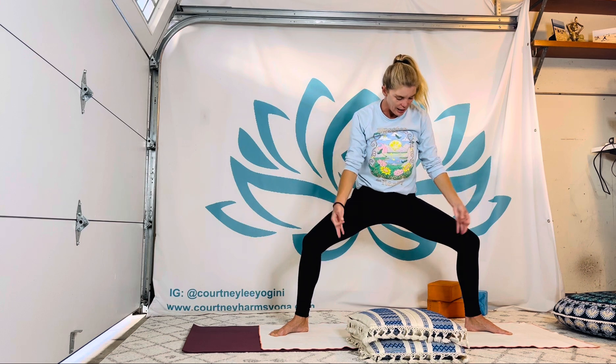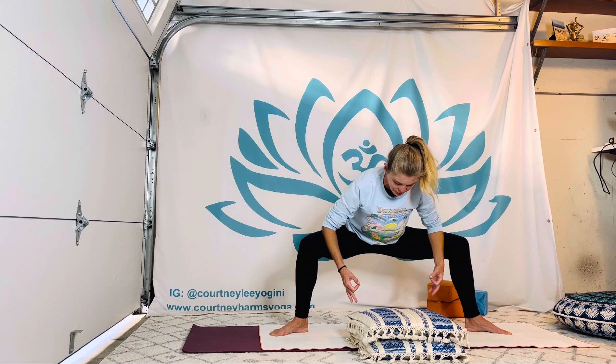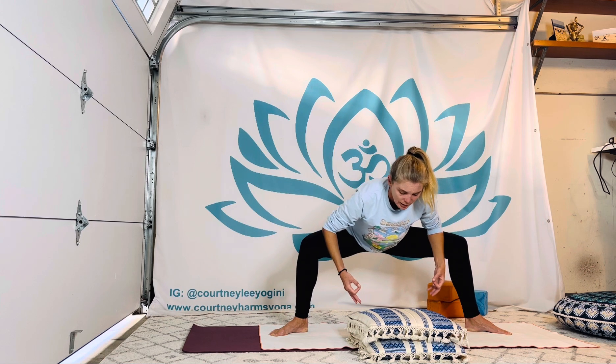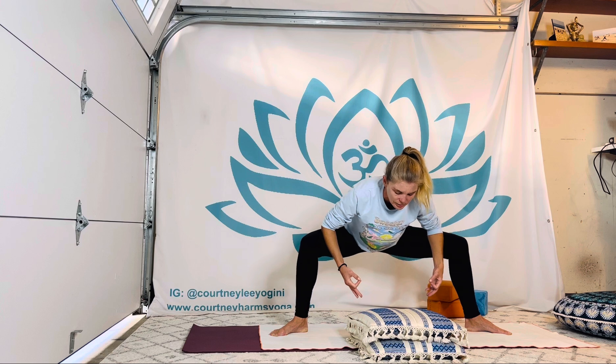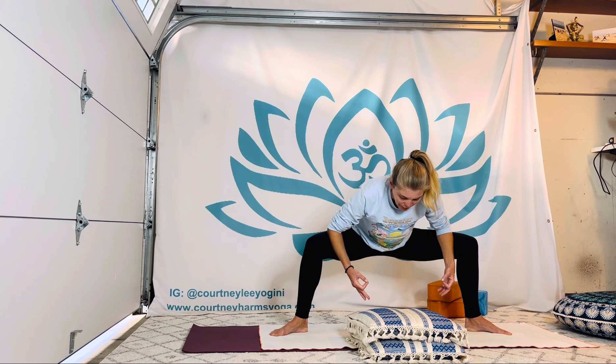Let's bring it on down to the forearms, maybe adding gyan mudra — thumbs and first finger seal. Rocking and swaying for a few breaths in this variation of goddess pose, temple pose. Loosening up where you need to, softening the face and jaw. Maybe bring in a horse-style exhale.